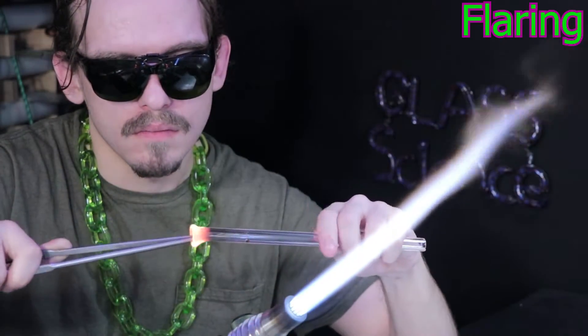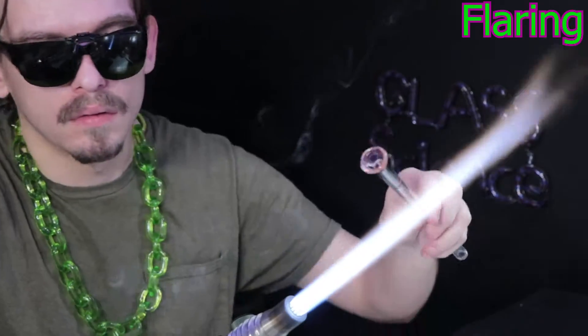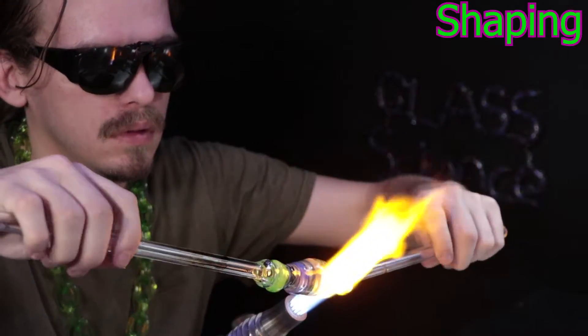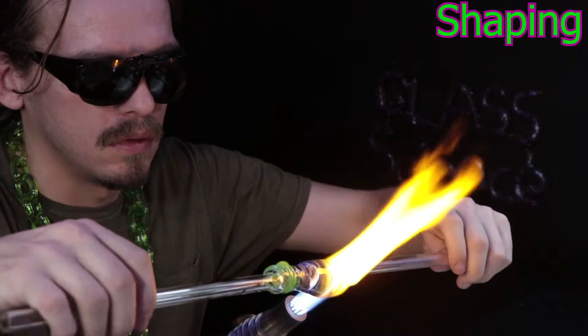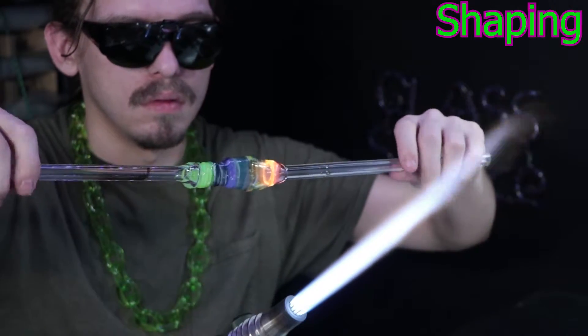In a few months, you'll start attempting projects and techniques you would never even think of when you started. And in a couple of years, you could end up being an amazing glassblower — just whatever comes to your mind, boom, just make it. That's kind of how I like to do things: go into that creative process, get an idea, and challenge yourself to see if you can get it done.